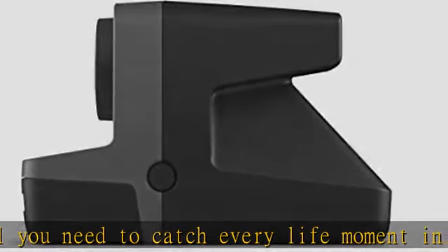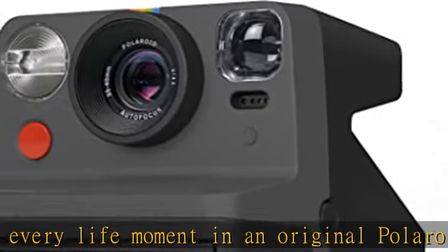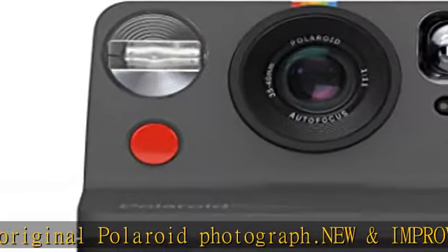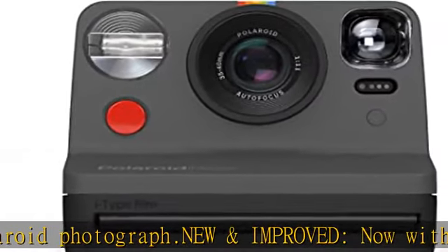vivid color. Double exposure: frame two moments in one with double exposure, or get yourself in the picture with self-timer and an accurate flash to make everyone look like they should.